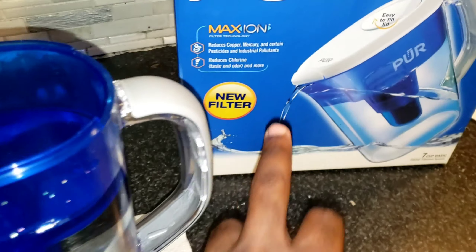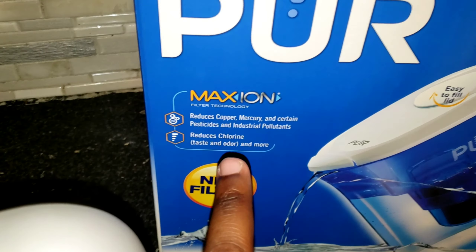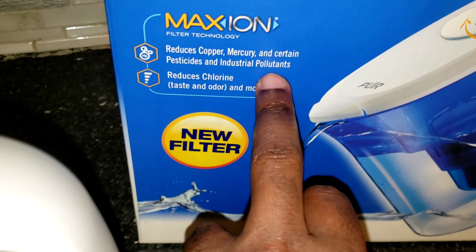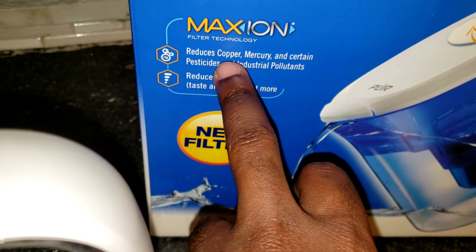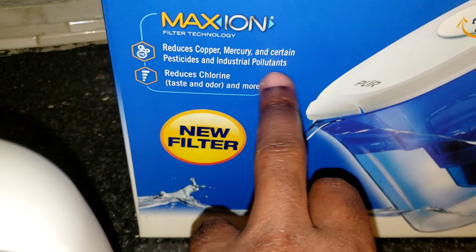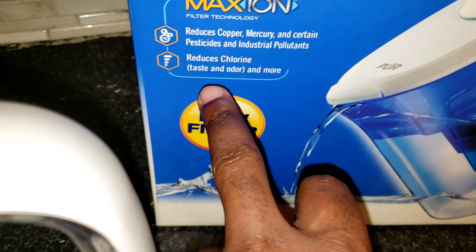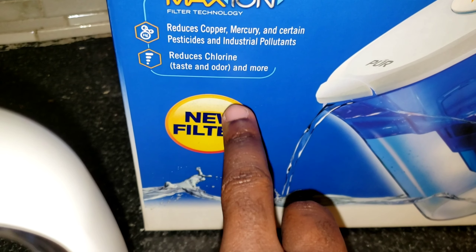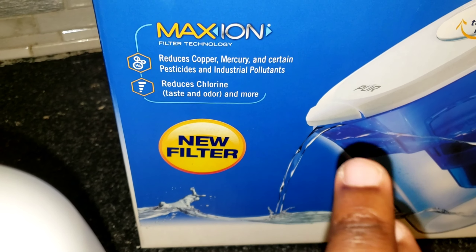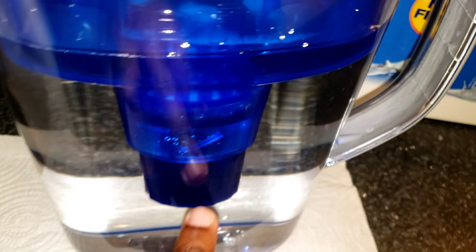Save some money and the water tastes good — less chlorine, less pesticides, less pollutants, less metal compounds that are usually in the water. They say the water they send us is clean, but if you've tasted water straight from the tap it really tastes funny. The filter is going to help you save money and drink cleaner water.